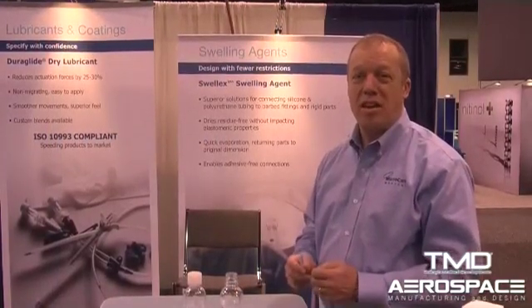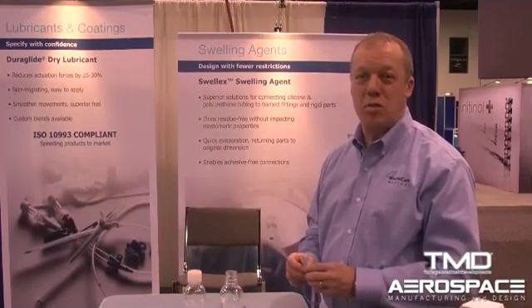One of the products that we're showing today is Swellex silicone swelling agent. It's used on swelling silicone tubing so that it makes it easier to fit onto fixed fittings. The advantage of Swellex is it takes the tubing and it'll expand its size without affecting any of its physical properties. So its color and its durometer all stay the same. However, it swells up the size significantly.